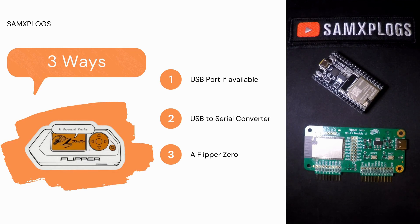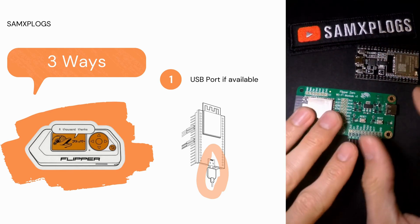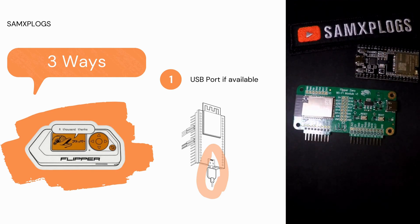Now that we have summarized the ESP32 flashing process, let's explore the three different ways we can flash our Wi-Fi dev board and the ESP module. If the USB port is available, the flashing process becomes easy. Here we have seen there is a micro USB port, and on the Wi-Fi dev board module there is USB-C. You need to prepare your cable, connect it to your PC, set the board into flashing mode, and flash the board with a dedicated flashing tool or scripts designed for the board or different available projects.